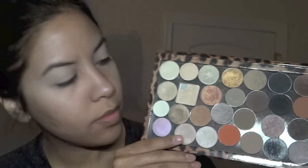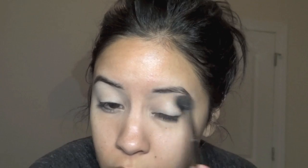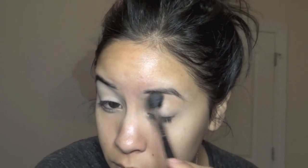I'm starting off on my eyes, so I'm using Soft Ochre Paint Pot on my lids, and the first color I'm using is Texture. Make sure that you're blending this out with a fluffy brush — this is going to help all the other colors transition and blend out much more smoothly and easily.